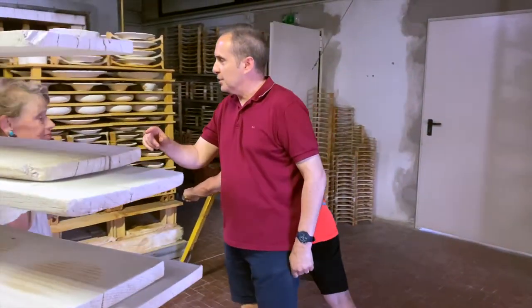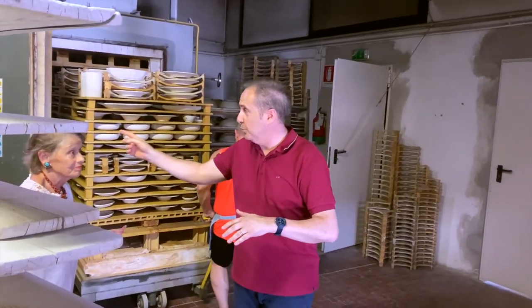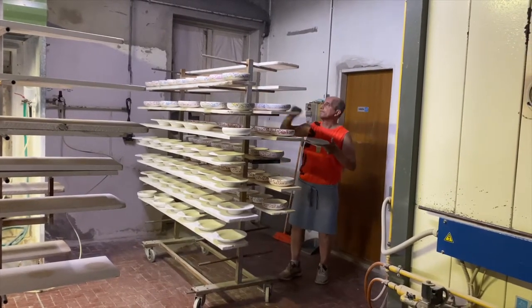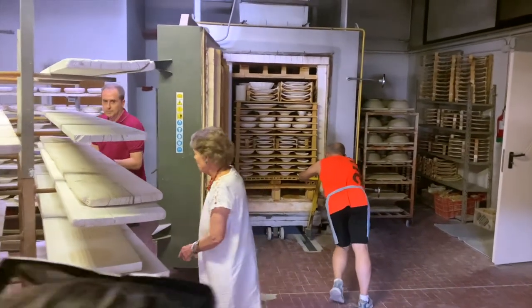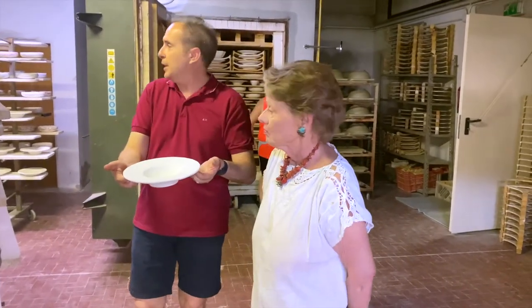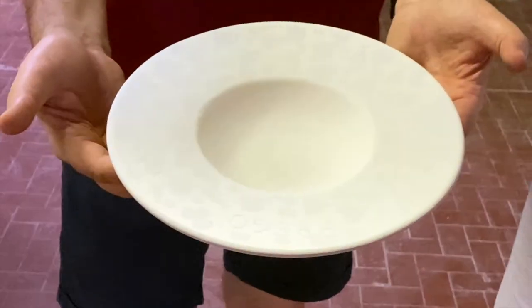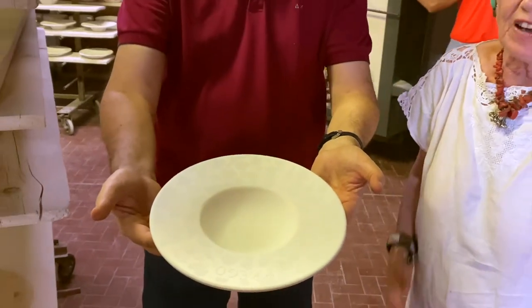Before going to the kiln, the pieces need one more thing unique to FIMA. It's possible to put pieces directly after painting, but our pieces have very vibrant color because of this step: after the painting, before putting the pieces in the kiln, we spray on a clear crystal glaze using an airbrush gun, which covers the piece completely. The design is underneath but comes out brilliantly during the second and final firing.